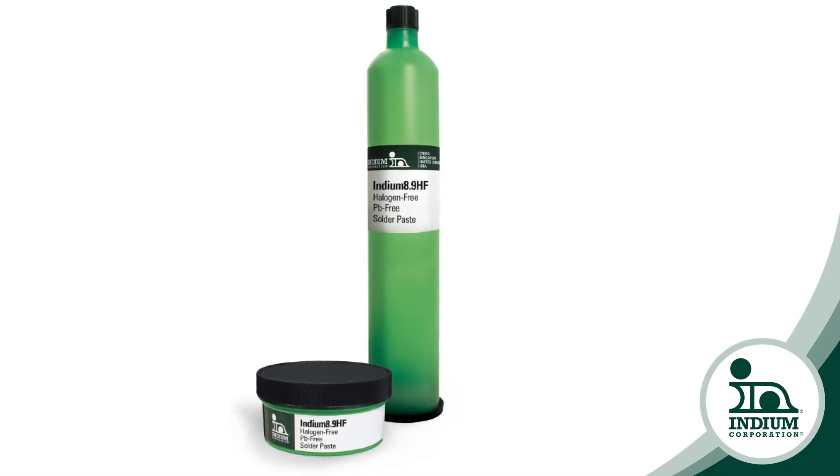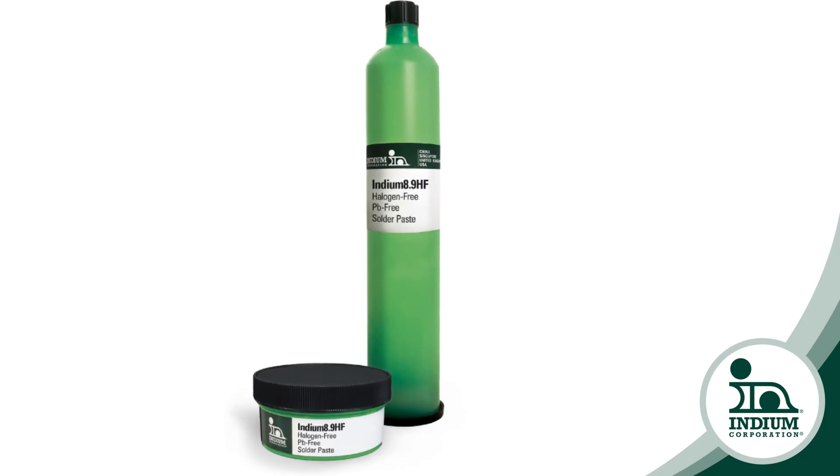Let's talk about pot life, stencil life. What have you found with regard to longevity and usefulness of the solder paste? I've done a lot of testing with 8.9 HF. In this category it really stands out as far as how long it lasts in the refrigerator, how long it lasts at room temperature, especially how long it lasts on the stencil. A normal production day is eight hours — one shift — and I always verify that our paste is going to last that full eight-hour shift.